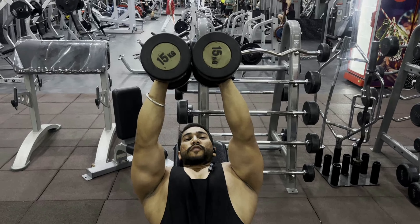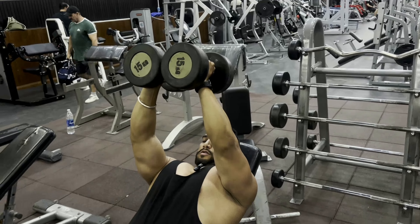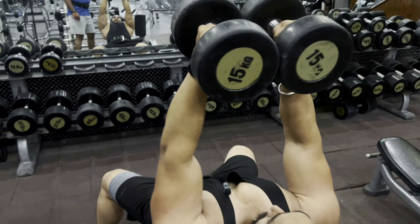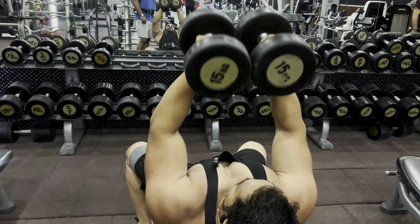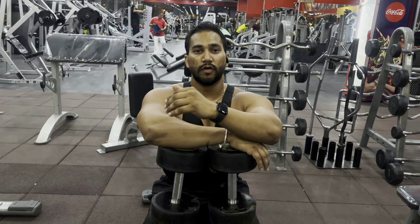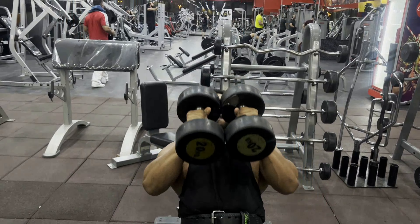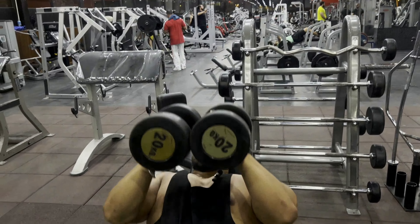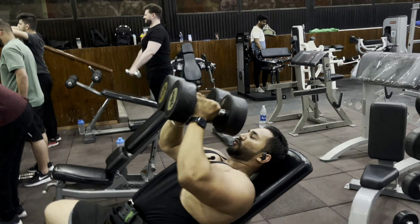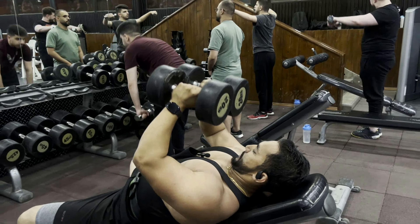When you press, your dumbbell has to be in this position. Go down and press, go down and press — three, four, squeeze at the top, five. For the last set: press half, then press full — that counts as one rep. You have to do 10 like that. Half, full — this is one; half, full — two; half, full — three, four, five.